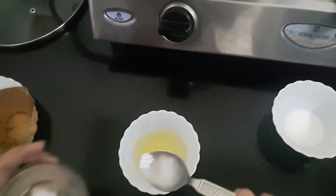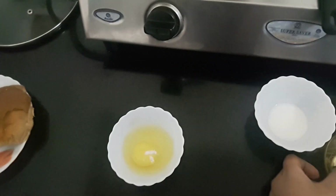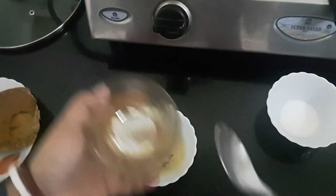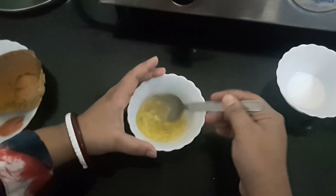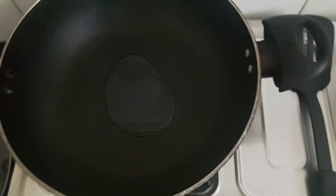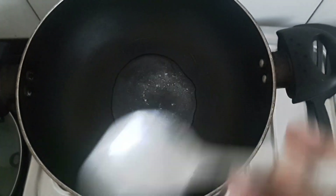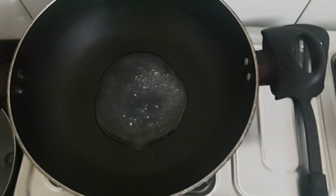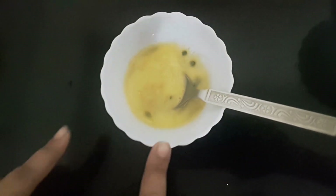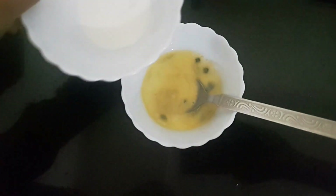Add a little salt and green chillies. I've added a little oil to this, and now add a little butter. I've mixed the egg here and added a little milk to it.